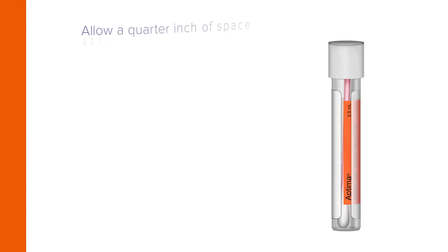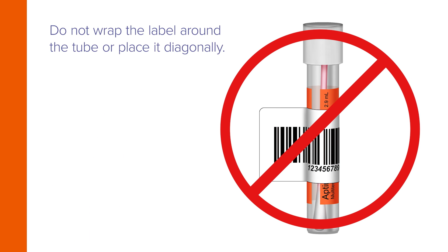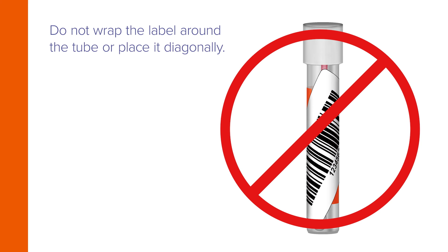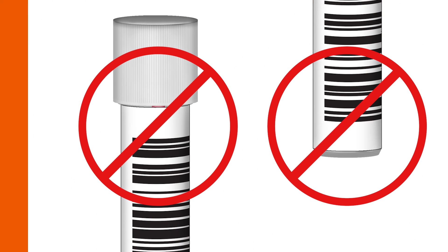The barcode label should be placed on the tube so that a quarter inch of space appears above and below it. Do not wrap the label around the tube or place it diagonally, or adhere it too closely to the top or to the bottom of the tube.